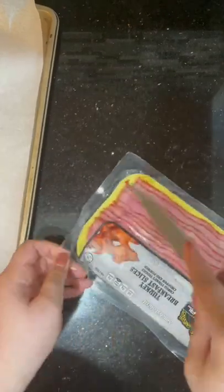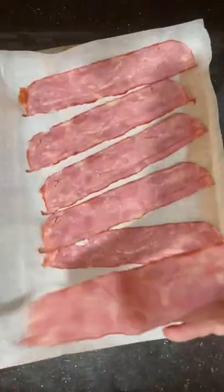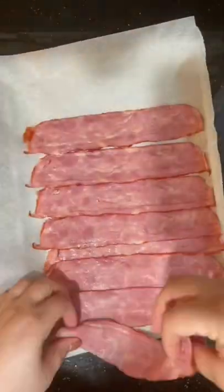Half the fun of the Super Bowl is not what's on TV, but what's on the table. So let's make an amazing dip that everyone will love.